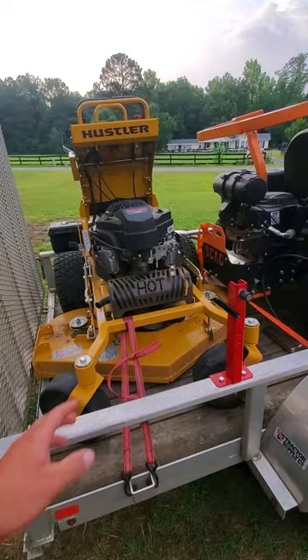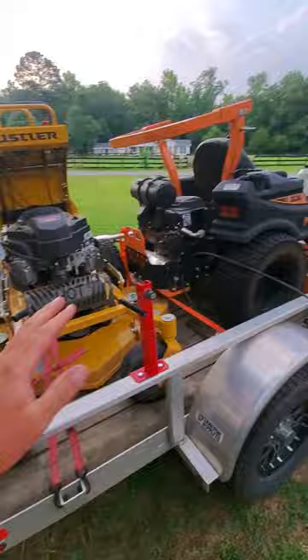I want to drop it off an hour away tomorrow morning Monday, and then on the way back start my lawn. I was trying to do it in one shot, and it barely fits, but it fits.